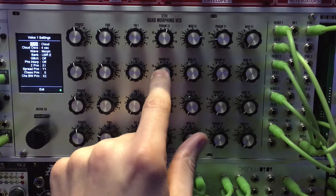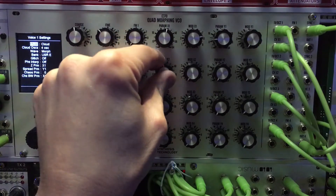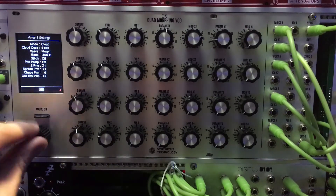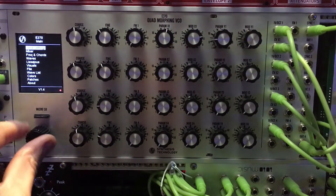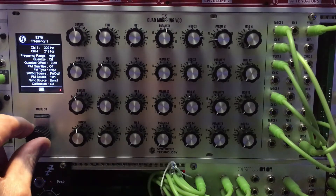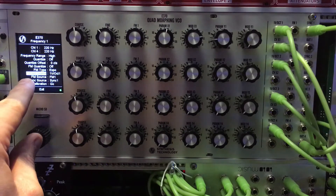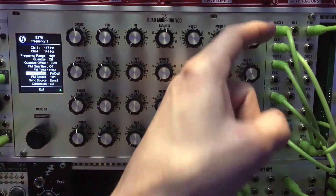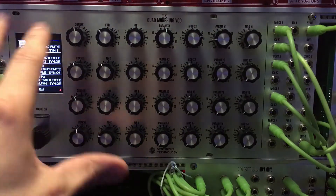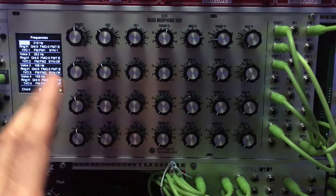For X2, I actually have the CHSBW parameter assigned, though I'm not sure what that is — it's not apparently doing much right now. All four voices are set the same way. In the frequency and chords section, it's important to point out that I have the one volt per octave source set to V/Oct input one. You can have one input and send it to all the VCOs through the routing if you want. The routing lets you send control signals to any of the VCOs or outputs in any configuration, and there's even a matrix for each VCO voice.